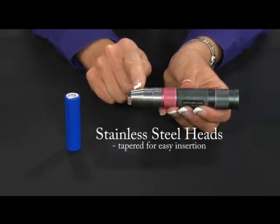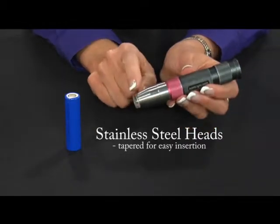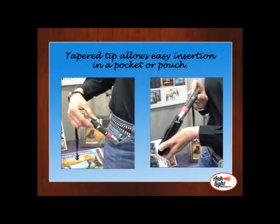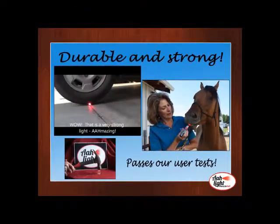The heads are made of stainless steel, which will not rust, and are tapered to facilitate slipping them in and out of a pocket or the pouch. The Awlite has held up to durability tests that cover a wide range of situations in which you, the user, may encounter.